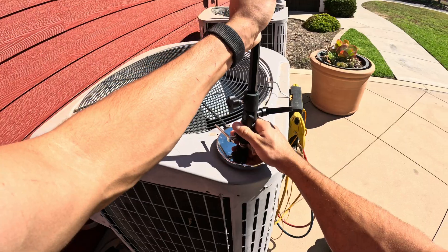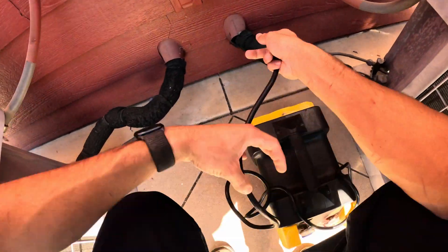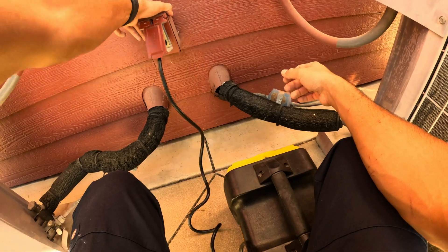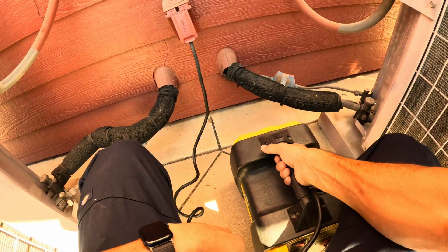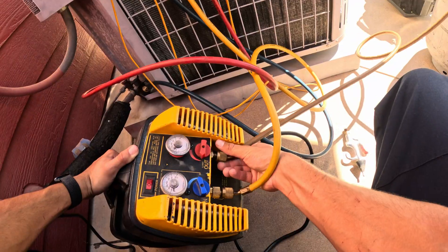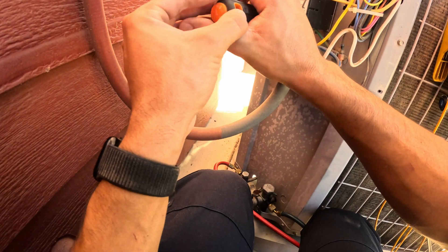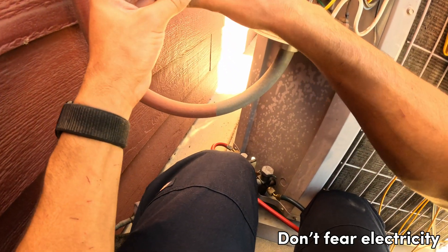Of course we got an outlet right here. That's convenient because I do not have an extension cord on my van. You got to treat everything like it's alive even if it's off.